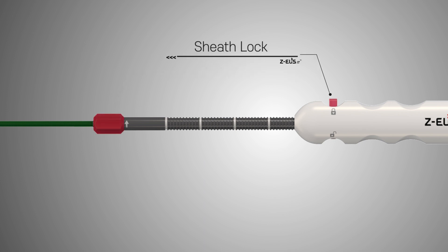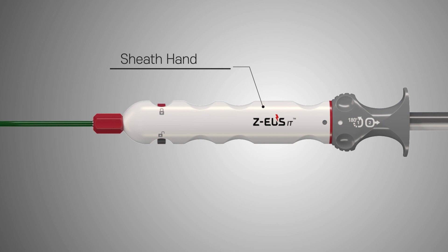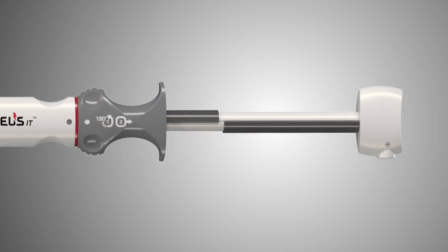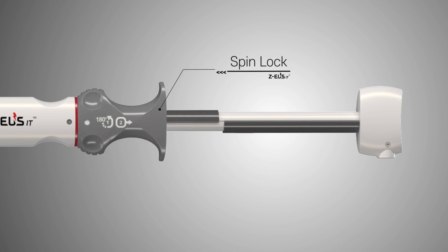The sheath lock is to prevent unintentional puncture before placement. The sheath handle is used to advance the delivery system into the targeted location. The spin lock is to prevent unintentional deployment of the stent. To unlock the stent deployment spin lock, rotate 180 degrees in any direction.